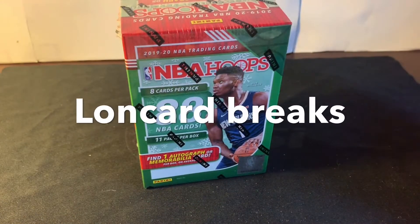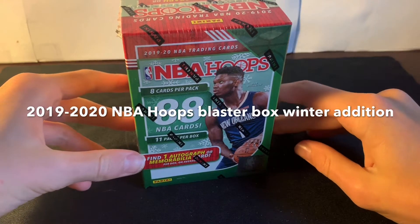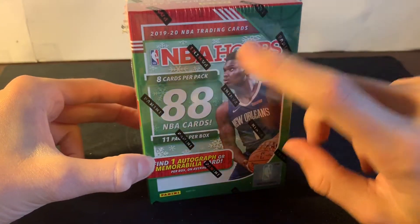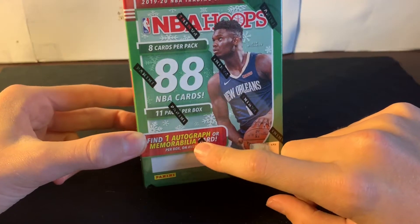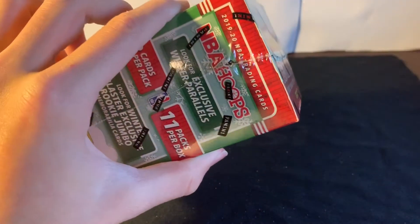What's up, everyone? It's Lung Card Breaks, and today we're going to be opening a 2019-20 NBA Hoops Blaster Box. This is the Winter Edition. You get 88 cards per box, 8 cards per pack, and 11 packs per box. You can find one auto or mem — probably going to get a mem, but you never know. Panini can bless us.